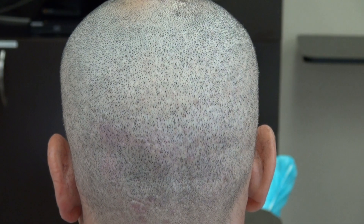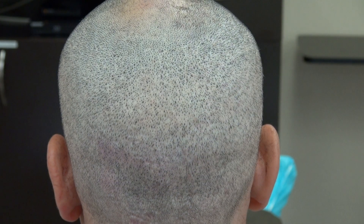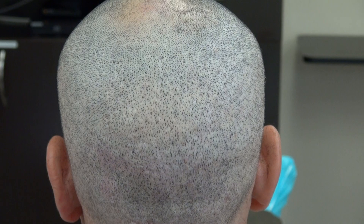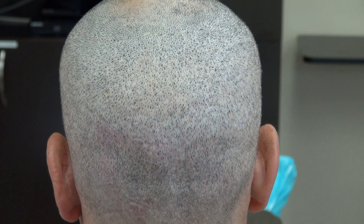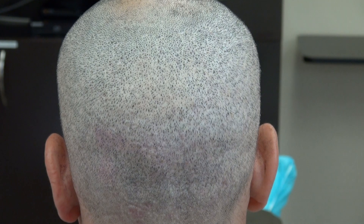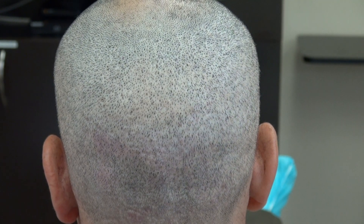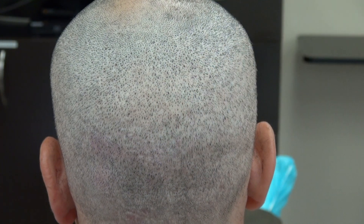This video is the demonstration of the FUE donor scar after four FUE hair transplant surgeries. He had an advanced hair loss pattern, and it really depends on who's doing the surgery. The scar varies from one individual to another — not everybody can look exactly the same. But this is shaved with a clipper without a guard, so at the lowest level, and the scar is there, but it's hard to see.